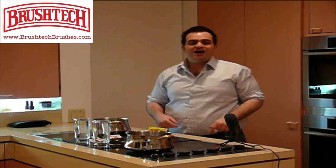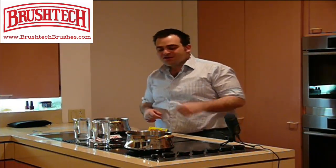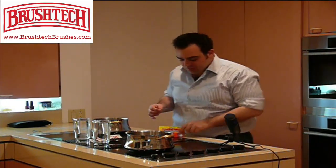Good day and good brush everybody. I am your host Zavin Gunjan and you're tuned in to BrushDeckBrushes.com. Today I would like to show you our B218C, the magic cooking wand.